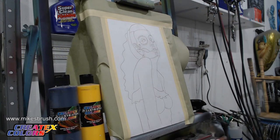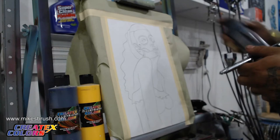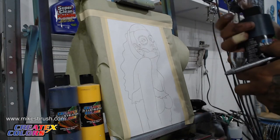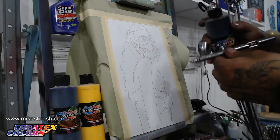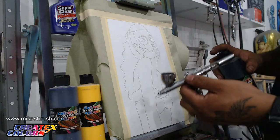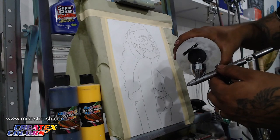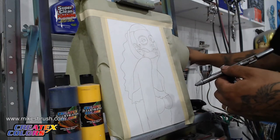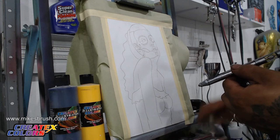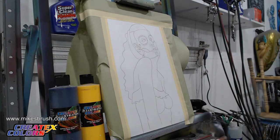We're using the Createx Illustration Opaque Black along with Createx's 4011 reducer. I'm going to do about half and half — just a few little squirts of paint and then the same for the reducer. About half and half mix is what we're working with today. We want it kind of fine and smooth so we can work in nice and tight, get nice sharp lines, and really nice smooth blends and shading.